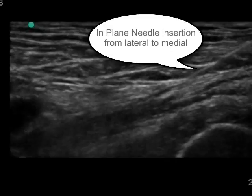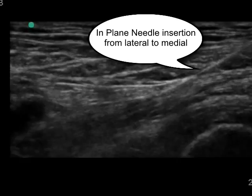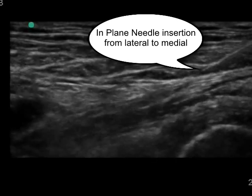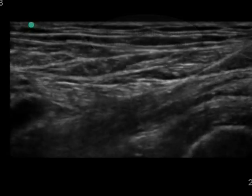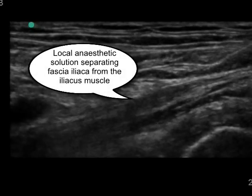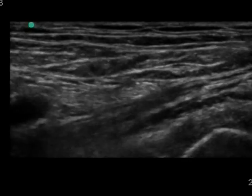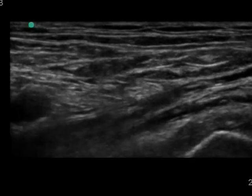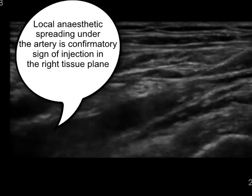The needle is inserted in-plane from lateral to the medial side, and the needle tip is positioned just underneath the fascia iliaca layer. The injection of local anesthetic solution should separate the iliacus muscle from the fascia layer covering it. Spread of local anesthetic underneath the femoral artery medially confirms injection in the correct tissue plane.